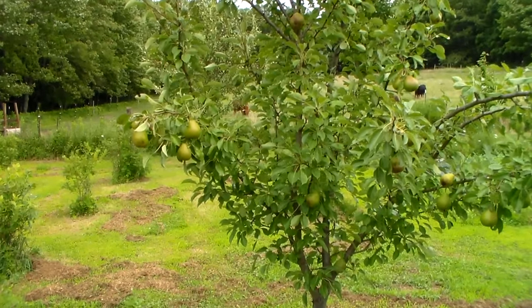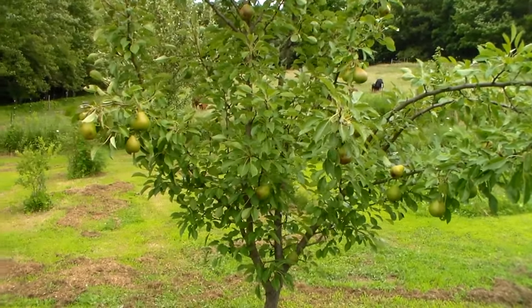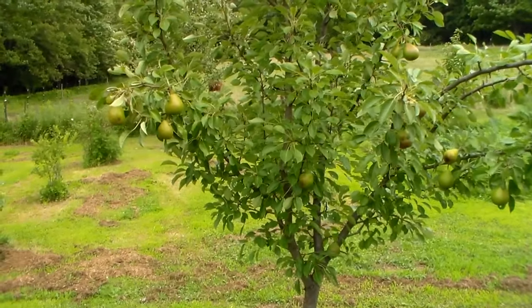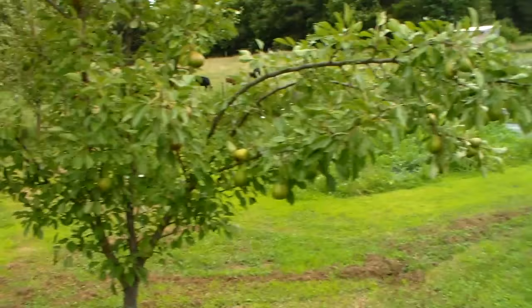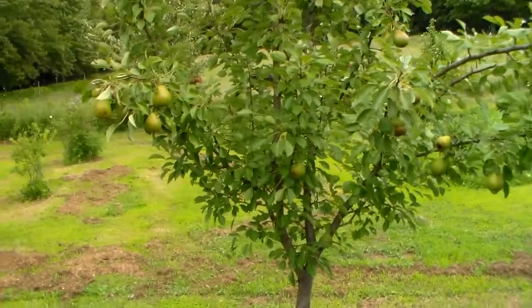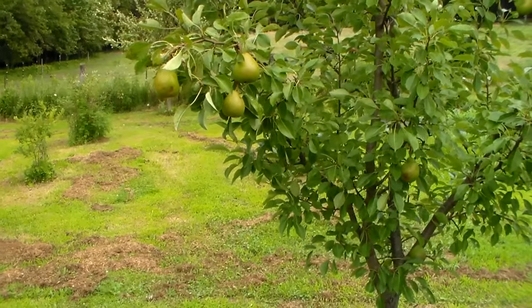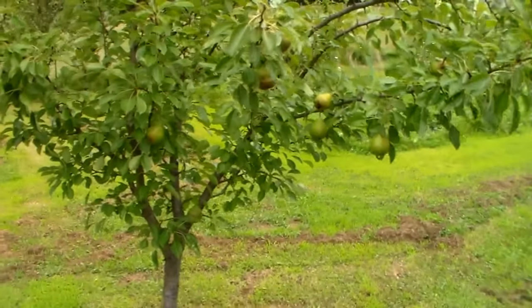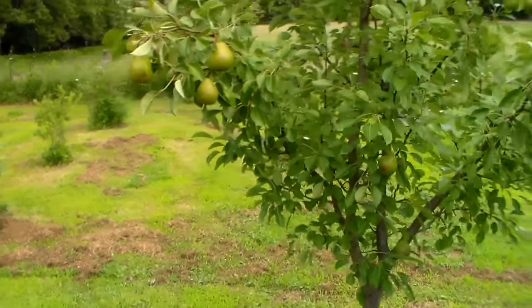This is a Kieffer pear tree. It's been around here for a long time and it just bore for the first time last year. I don't spray at all on any of my trees — they're all organic, and I don't even do organic sprays, it's all natural. I find that the pear trees do pretty good with no spray, better than apples. This is a Kieffer dwarf.